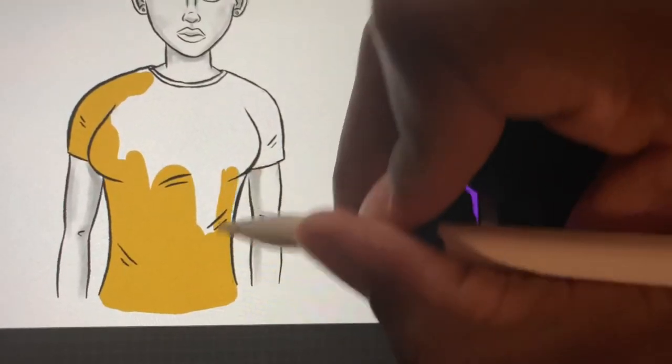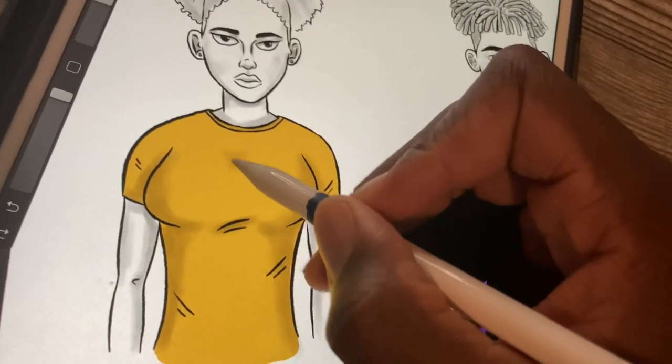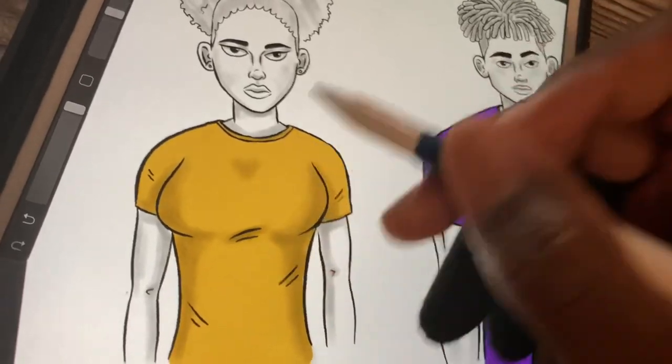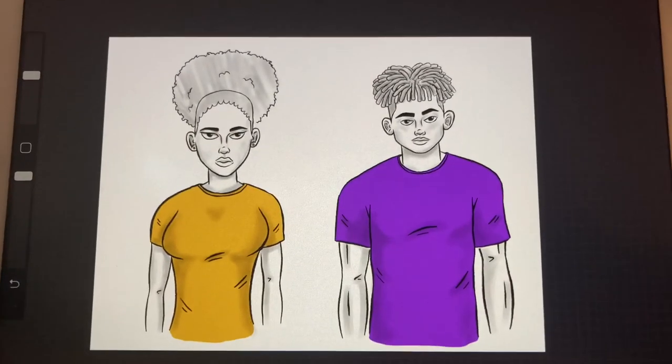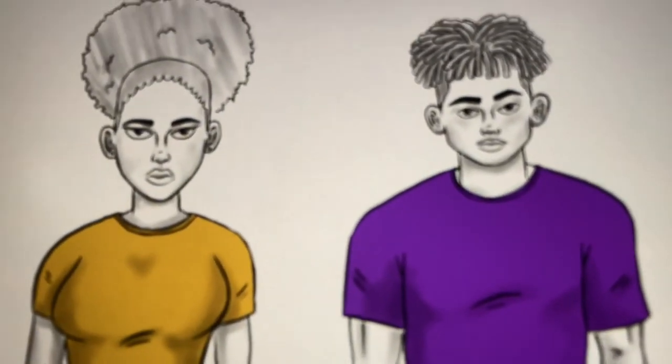And that's pretty much how you draw a shirt on a female. I know these tutorials are a lot more simple, so let me know in the comments what type of tutorials you'd like me to do next. Thanks for watching — I'm out, peace.